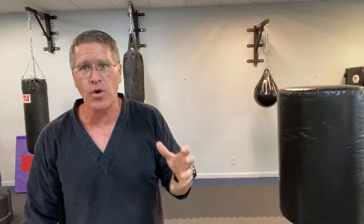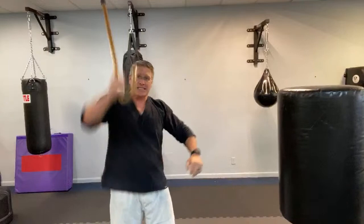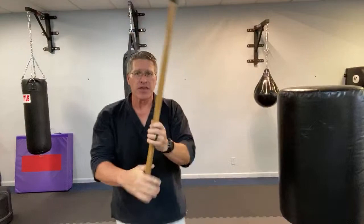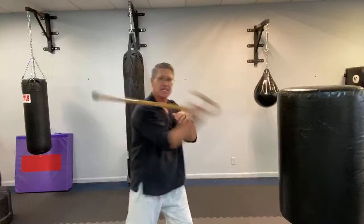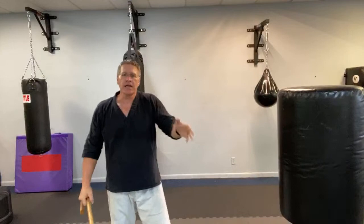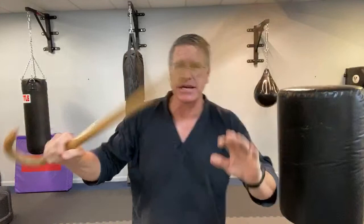Are those angular strikes the most effective? What about coming straight down from the shoulder into the forehead? You have angles coming down, angles coming up, and horizontal strikes. You can go to the head, ribs, down into the thigh, and you can buckle the knee — all with those basic slashing strikes with one hand.